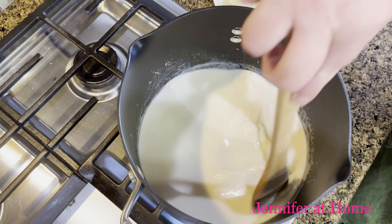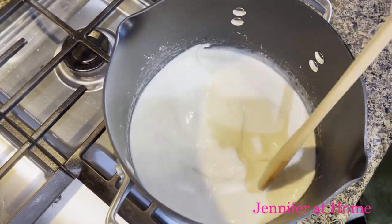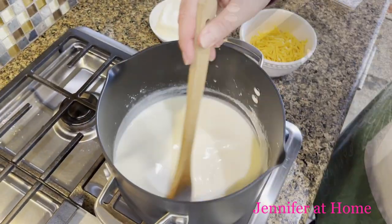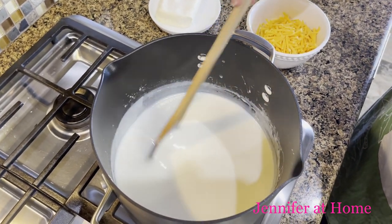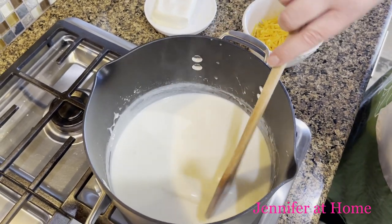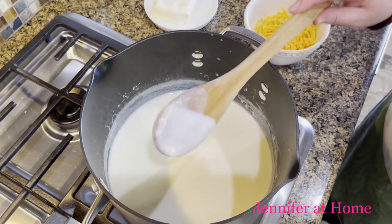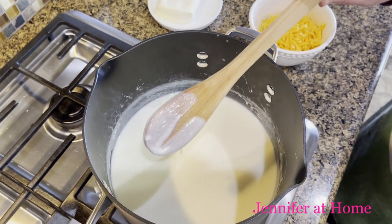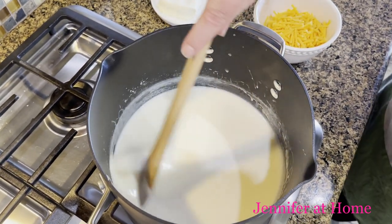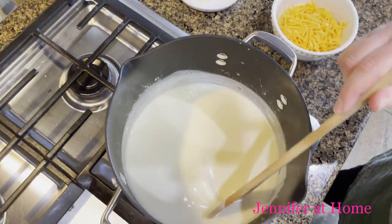Just remember to keep stirring it constantly. We'll stir this for about four to five minutes until it thickens. It's been about four and a half minutes and it's thickening up nicely. To test it, coat the back of a spoon, swipe your finger through — if it leaves a line that doesn't close or disappear, it's ready. Now it's time to add the cheeses and seasonings.